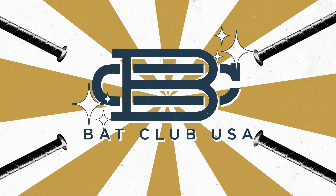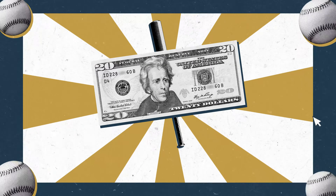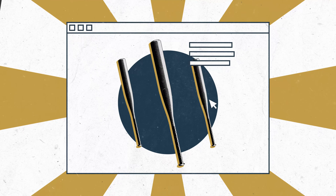That's why we created Bat Club USA. We rent premium bats to ballplayers for as low as 20 bucks a month. You choose the bat you want, we ship it directly to you.